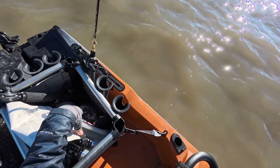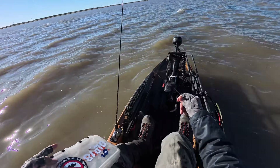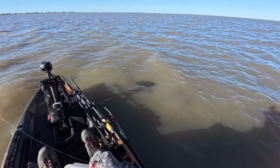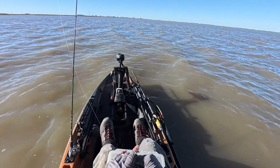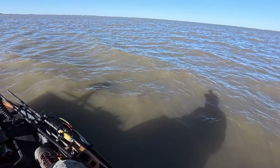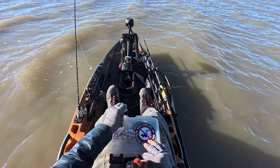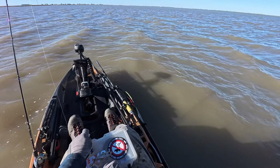Alright, let's show y'all what we're going to be using. Not paying attention and the next thing you know, I get flipped over. The water is very, very shallow. I could probably get away with jumping out of the kayak and just wade fish the area — that's how shallow it is.